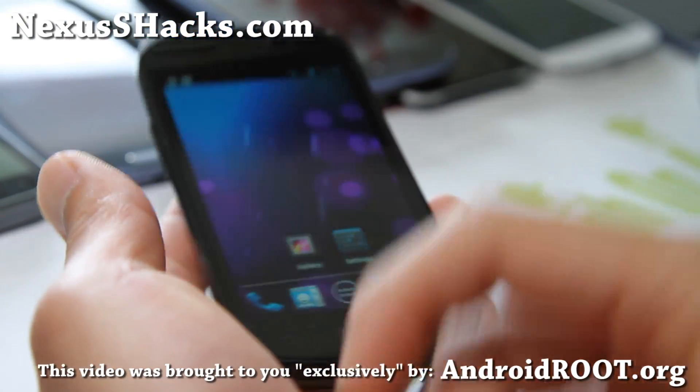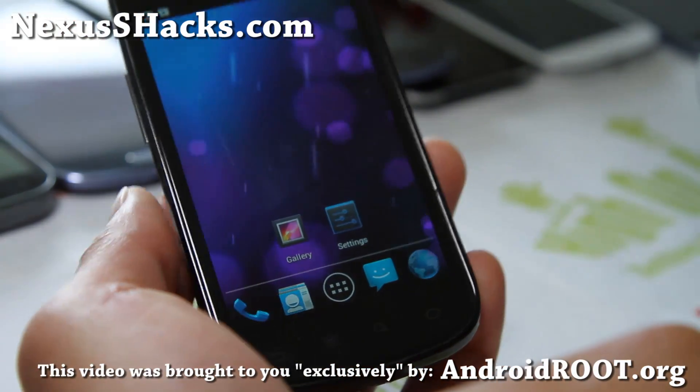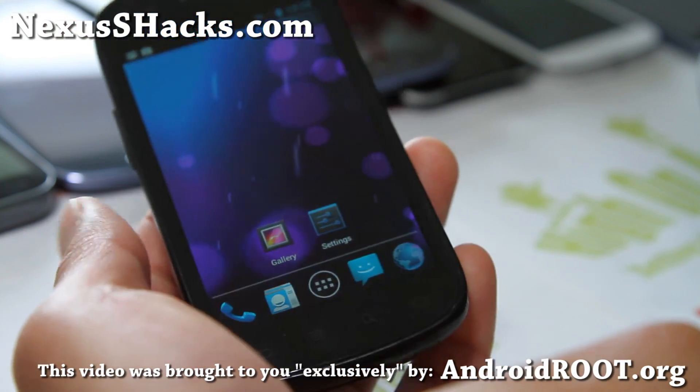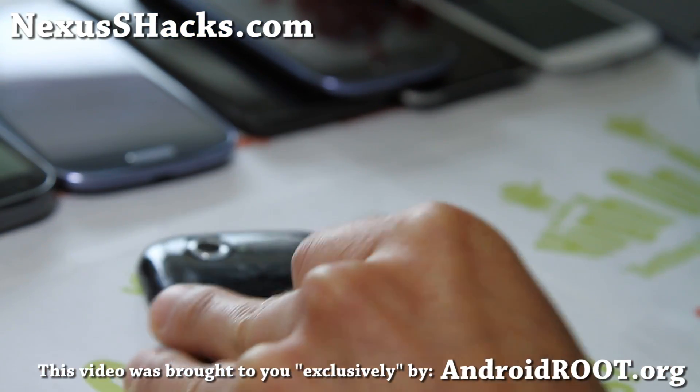If you're watching this on YouTube, please hit that like button, subscribe button up there, and share this with your friends on Twitter, Facebook, or Google+. See y'all later and stay high on Android.